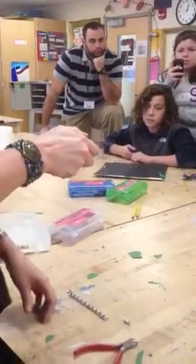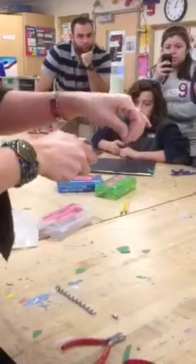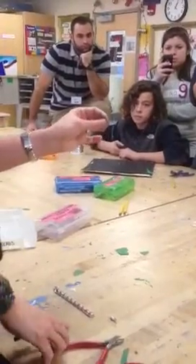You squeeze it at the bend. There's the body, the arm. Then you reach over the top of the tool, and you wrap the wire around the round nose pliers. Take it out, and it should look like that.